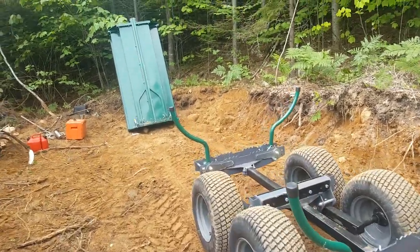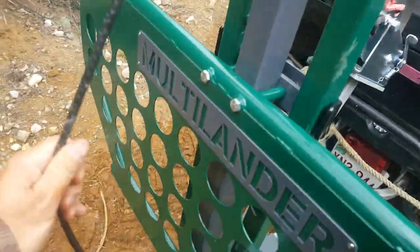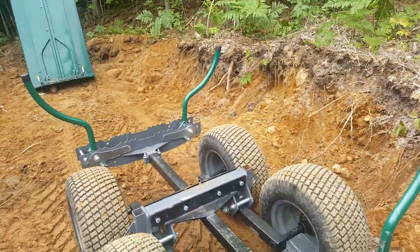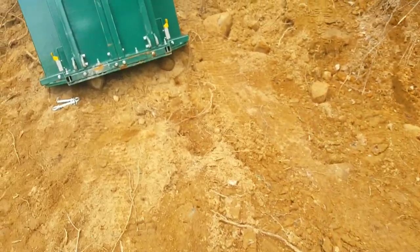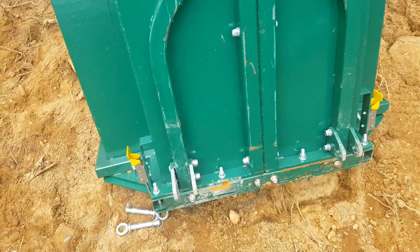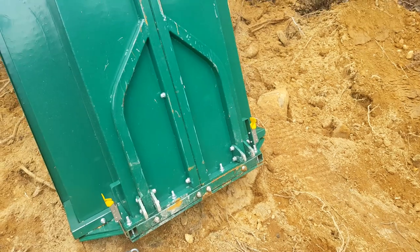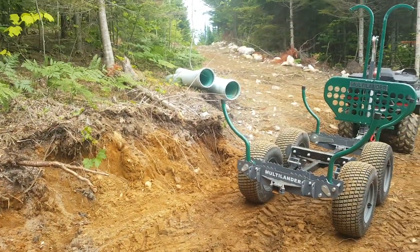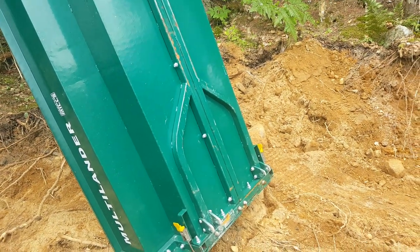Okay, so I got the dump box off. Basically all you do is unhook it — the front winch hooks onto the front of it, so you unhook that. There are two pins at the very back that go through both spots and lock right in here. You push it off and stand it up. Then when I'm ready to use it again, once I'm done getting the logs, I'm going to put the box back on, get the tractor, and start loading and dumping gravel.